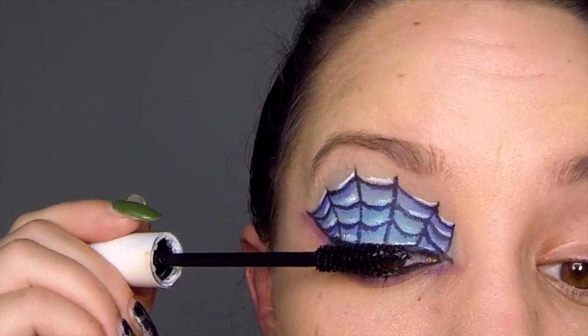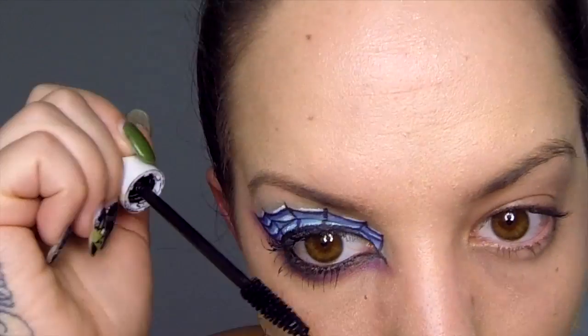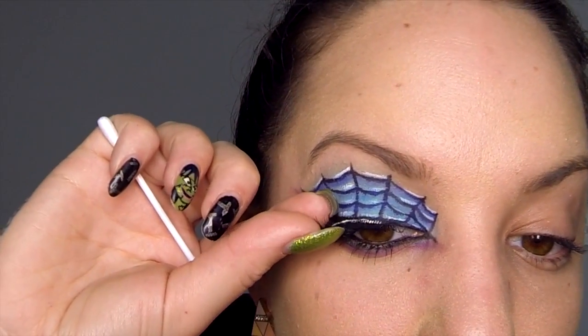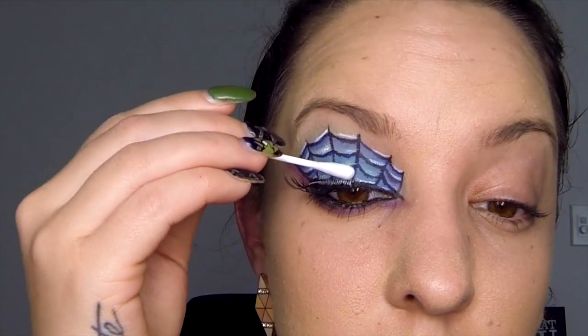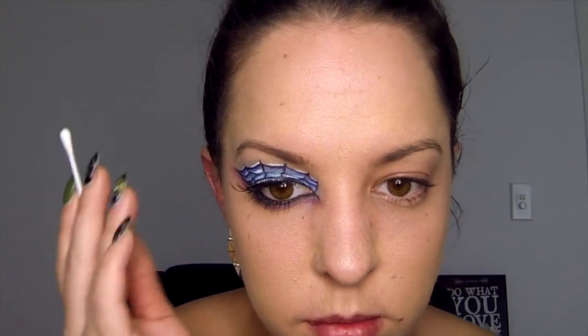Apply the mascara to your top and bottom lashes. Apply some glue to your false eyelash and then apply that on your top lash line, pushing it into place using a q-tip. Repeat this process on your second eye and you're done!